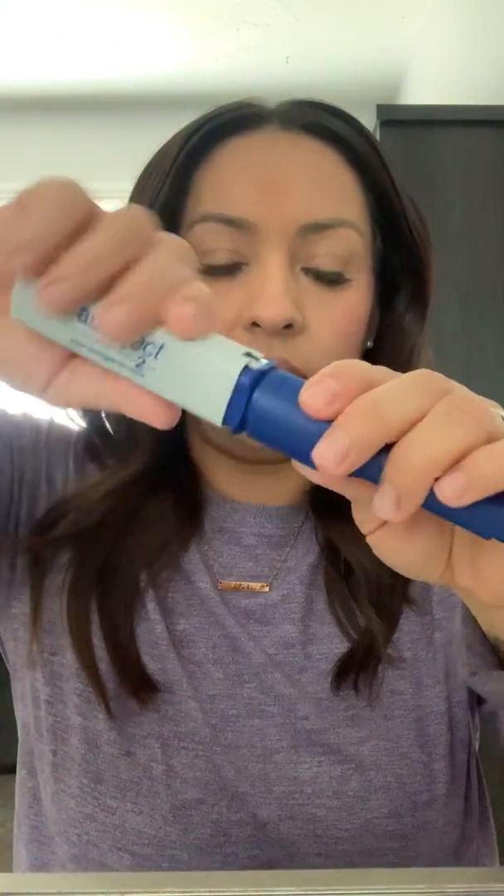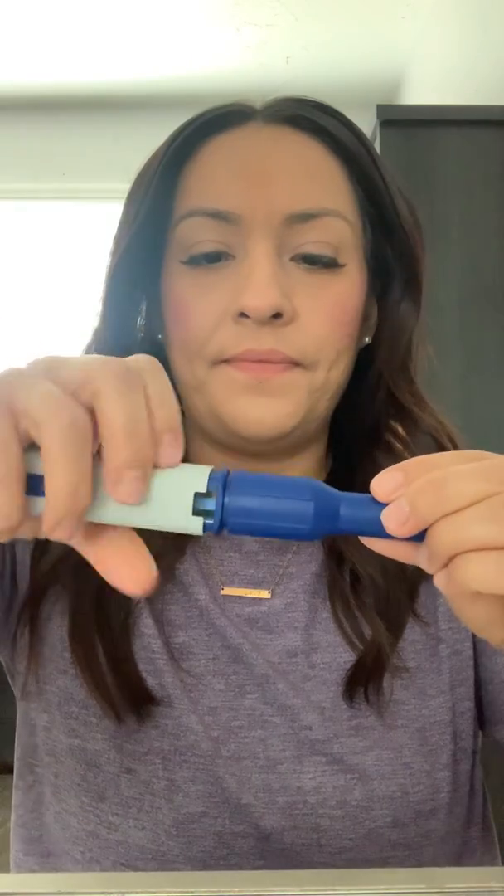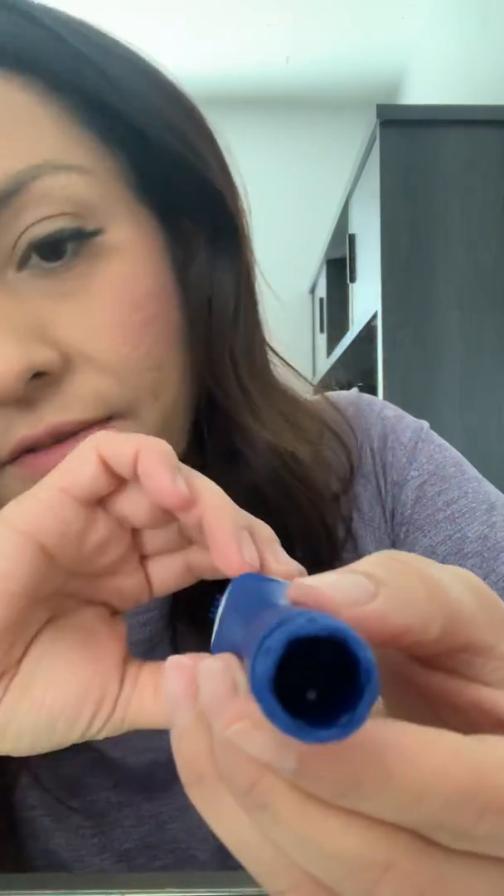And then you put the lid back on. Now you take this off — okay, all right, so that did it for me. There's the lid, it just popped off. So now this is all loaded, and you can see that's where it's going to push through. I don't know if you can see the needle in there — it's ready to go.